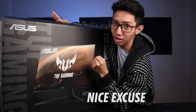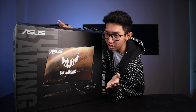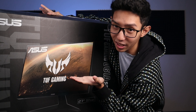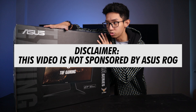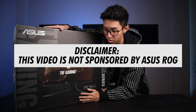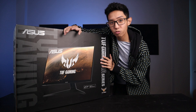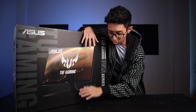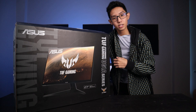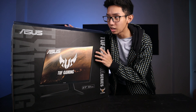This is a worthy investment. Again, when it comes to gears, it's an investment — for gaming, for editing, anyway. Disclaimer lang: this is not sponsored by ASUS ROG or ASUS. Nag-reach out ako sa kanila and they said they will send something for me, so I am very thankful for ASUS ROG Megamall for sending me a gift — not sure kasi hindi pa dumadating, but they said they will send me something.